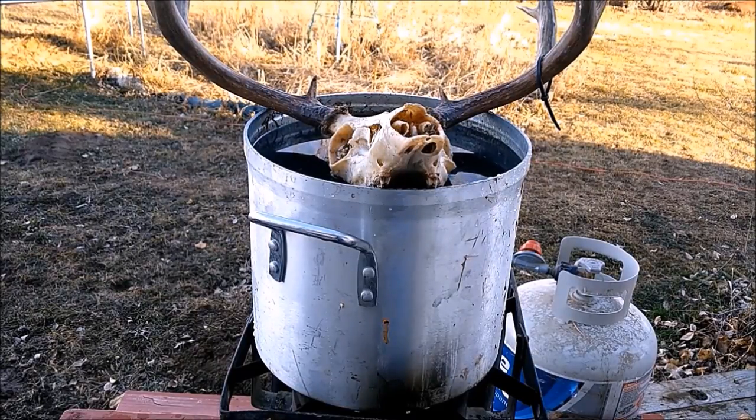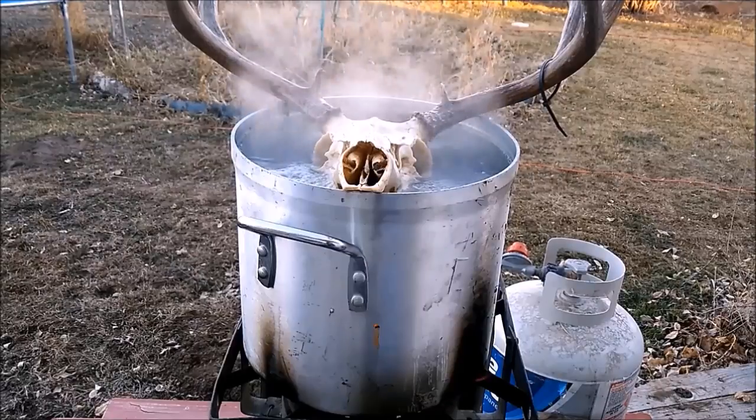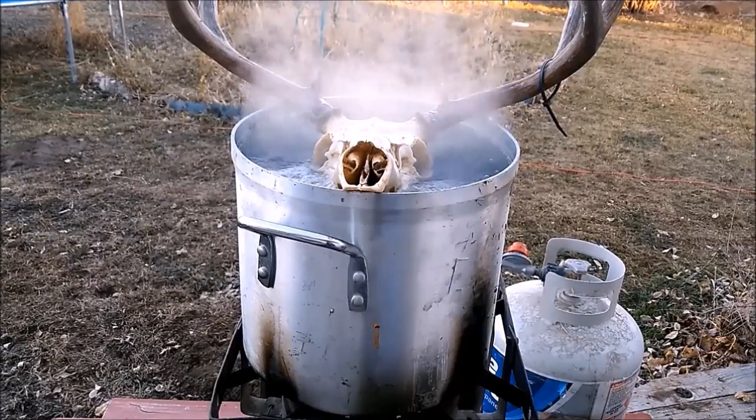Now we have the base of the head stuck down in the pot. We're going to boil the meat off of that — hopefully the steam coming up from it will soften the cartilage inside the nose so we can pull it out easier. It's been in there about 45 minutes; we're going to check the back and see if it's soft enough to pick off.